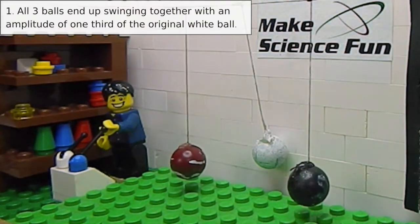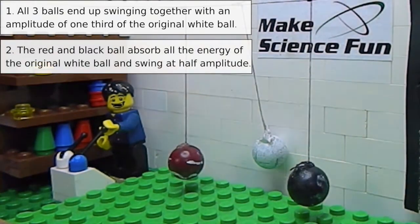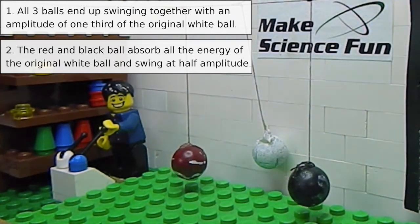Do you think, one, all three balls will start oscillating together with an amplitude of about one third the original? Or do you think, two, the red and the black balls will absorb the energy of the white ball and swing to about half the amplitude of the original white ball? Click your choice now.